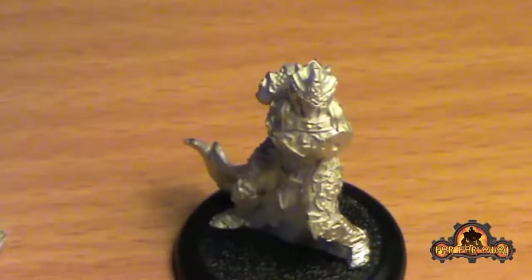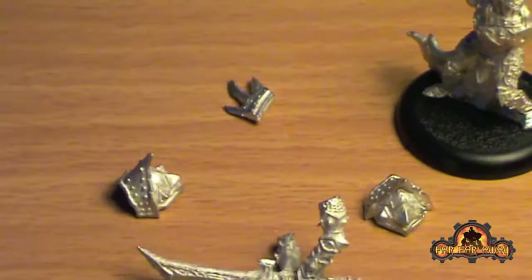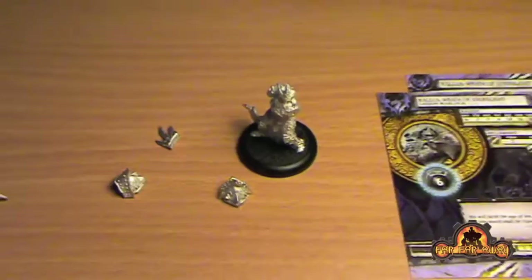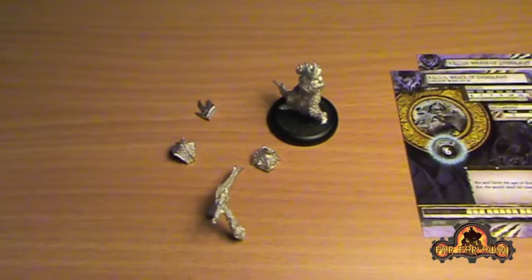As you can see the model is fairly straightforward. You've got the main piece - the head, torso, legs - and then the arms come as a separate piece. Two shoulder pads and then the spikes that go down his back. I'm going to assemble him and paint him up over the next couple of days and do a tutorial along the way.